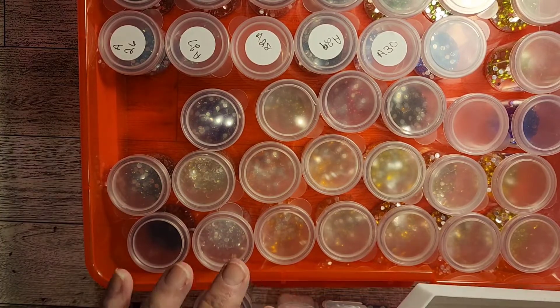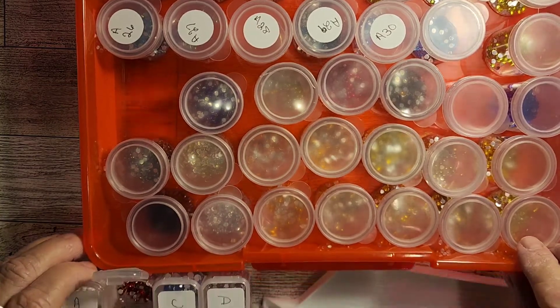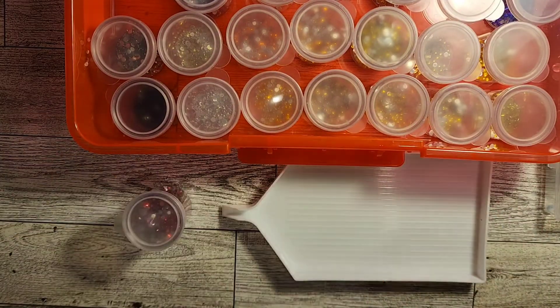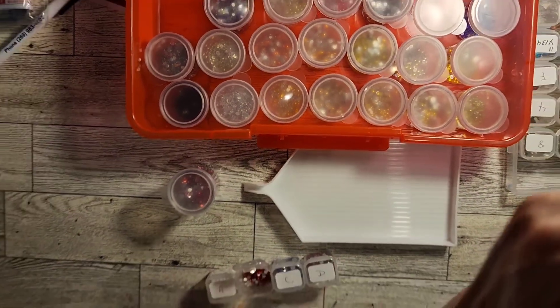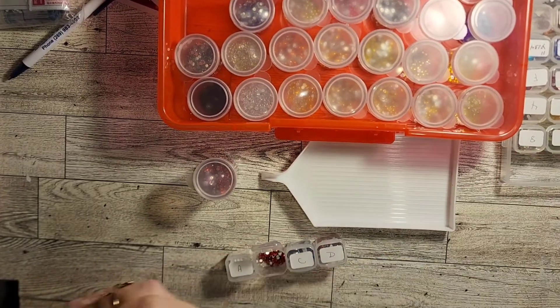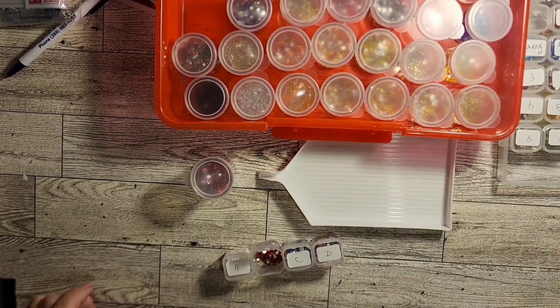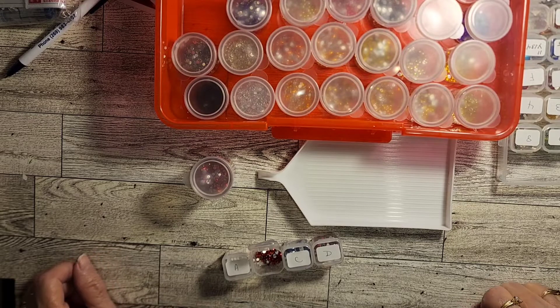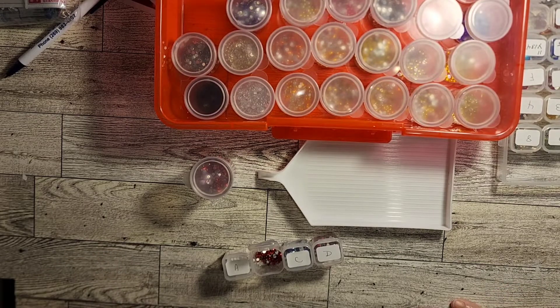There we go. I'm going to scoot this back and scoot this up because I'm hoping you guys can see okay. Let me stand up and make sure we got it. I think we do by George. I don't know if I'll stay in frame but it's showing I'm in frame, so we'll go with it.